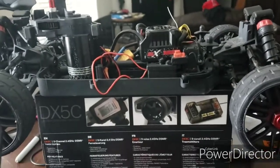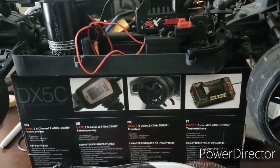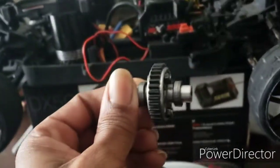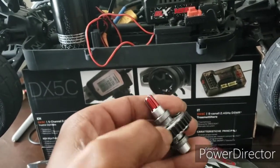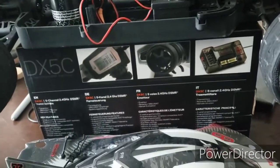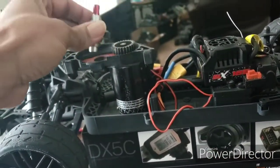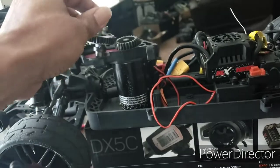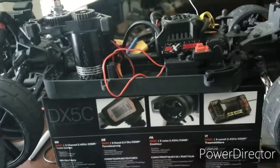Let me show y'all — we is legit over here, we not playing. Mod one. Mod it, baby. Metal. So the goal is, I got me a new setup coming.